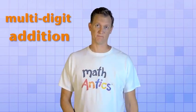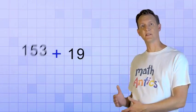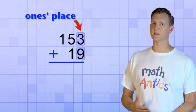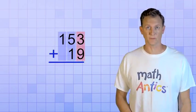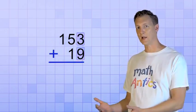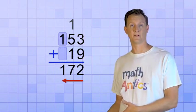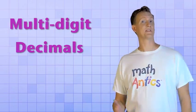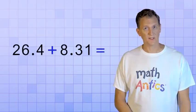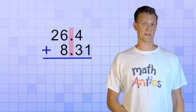Are you ready? Let's start with an easy one: multi-digit addition. When adding multi-digit whole numbers, the key was to stack the numbers up so that the ones place digits line up in a column, which ensured that all the other number places lined up in columns too. Then you just add up the digits in each column, starting with the ones place and working to the left. Well, adding multi-digit decimal numbers works the same way. The main difference is that instead of lining up the ones place digits when we stack the numbers, we line up the decimal points instead.